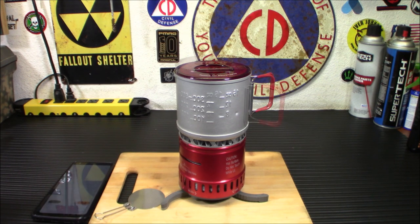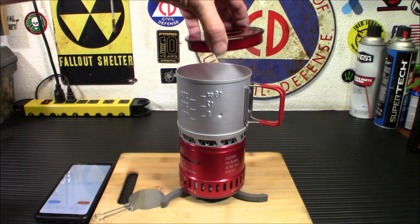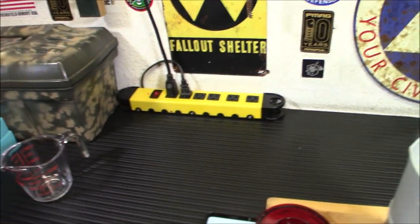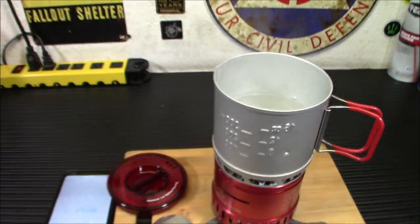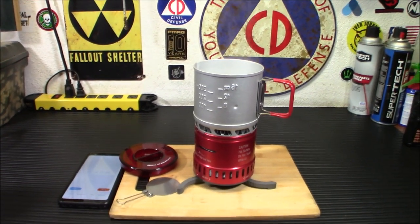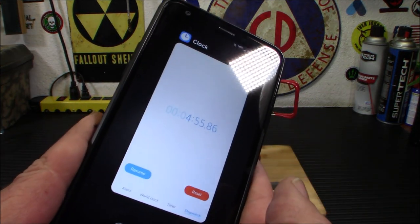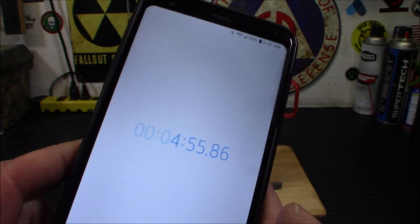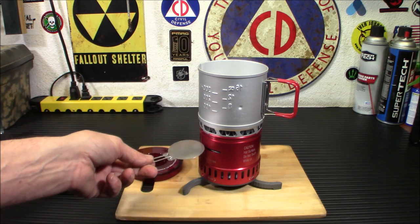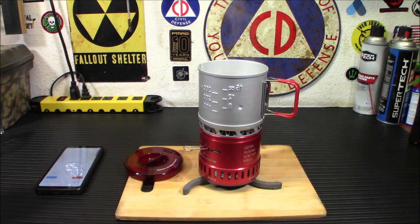At four minutes and fifty-five seconds I'm going to stop it right here. You can see we've got a boil going on in there. Not bad at all, I really can't complain. You know, it is Sterno — it isn't the fastest boil in the world. But there's the stopwatch: four minutes, fifty-five seconds. And there it goes, it's really going now. So we're going to use this to snuff it — put it out, just like that. It's out.